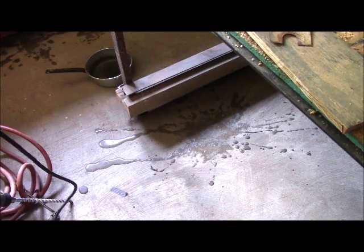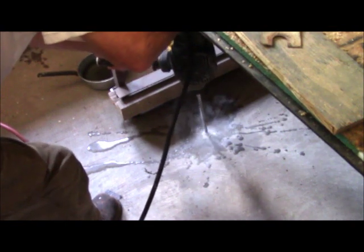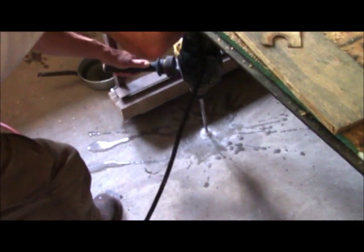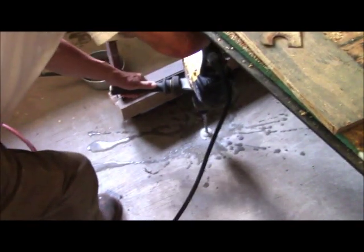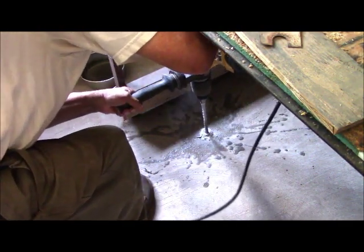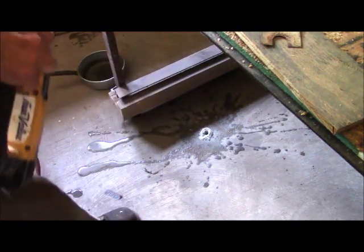I'm going to put the second hole underneath my shop table, and this will allow a straight-line pull through my shop door. Fortunately, the machine is small enough that I can actually get under the table with it. And that allows me a good, clean hole.